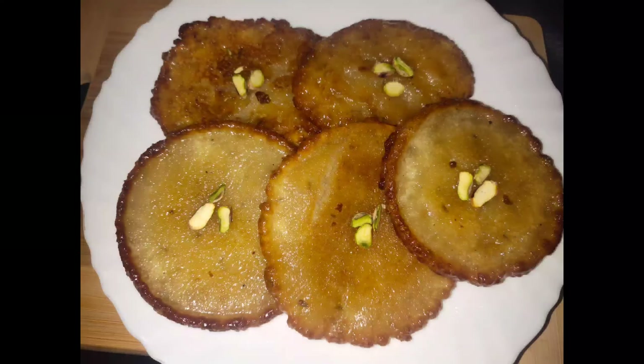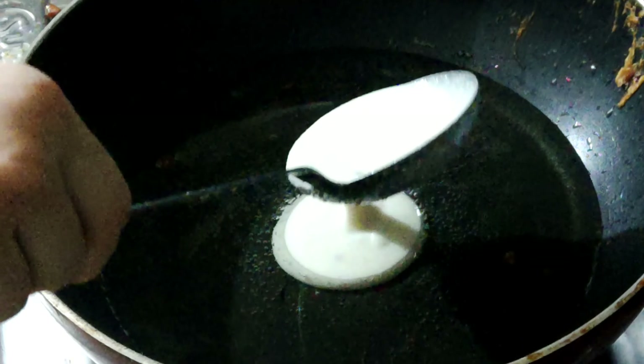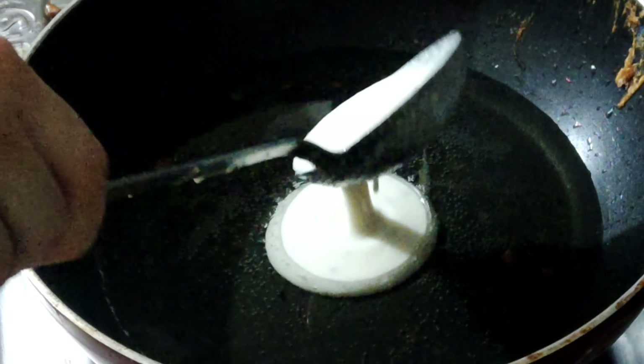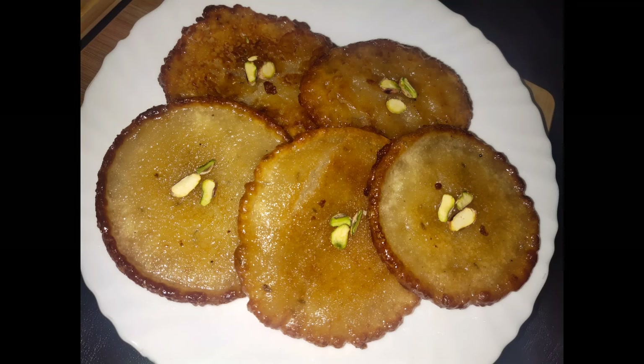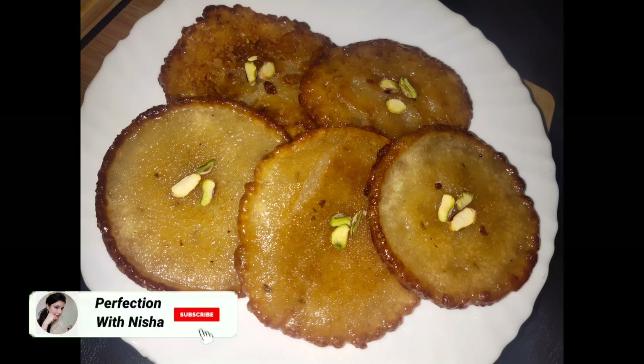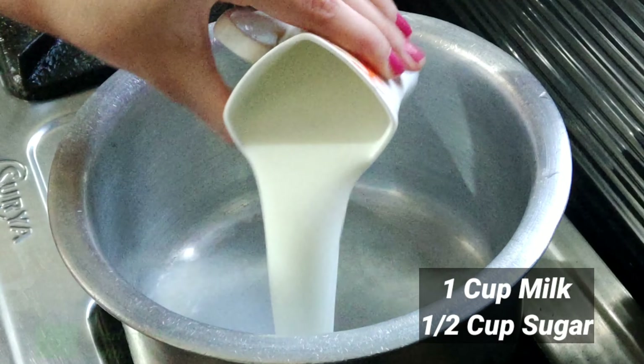Hey everyone, welcome back to my channel! In this video I will share the recipe of delicious malpua. These are crispy outside and soft inside. So without getting late, let's get started. For making malpua, take 1 cup of milk.